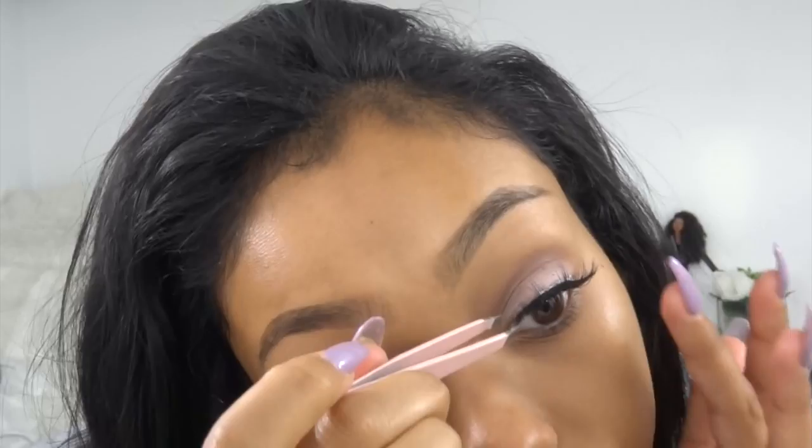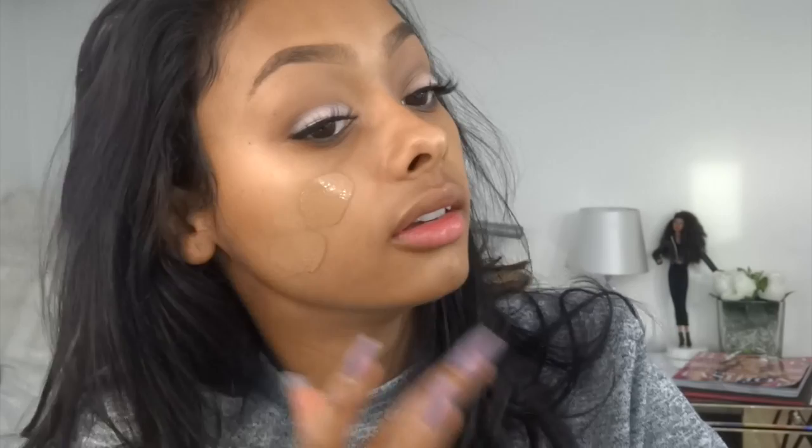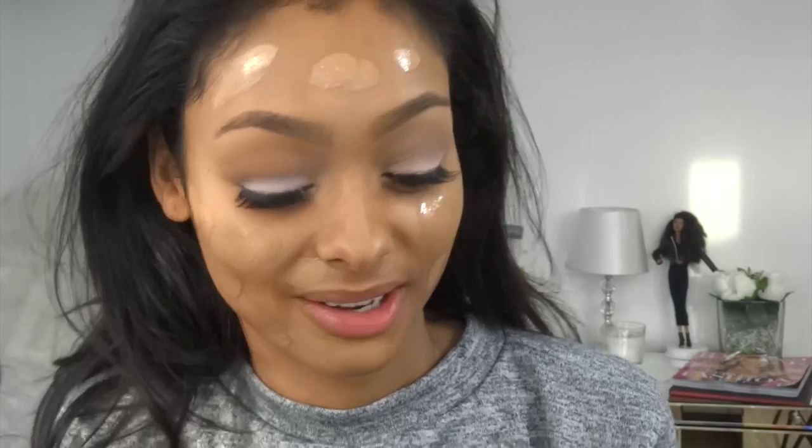I'm going to leave the lashes to dry and move on to foundation — one I haven't used before. I'm going to start with my favourite Jouer foundation brush. I'm going to be using the Too Faced Born This Way foundation in Honey. I've heard a lot about this foundation so I'm going to do two pumps and just dot it around my face. It seems like a good colour match — I matched it myself so it's risky. I am the most nervous person when it comes to trying new foundations. I'm going to use my foundation brush to start blending this in.